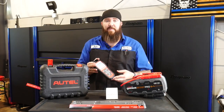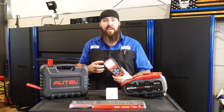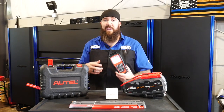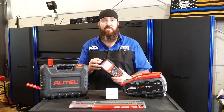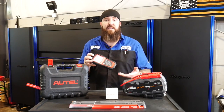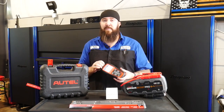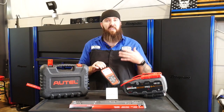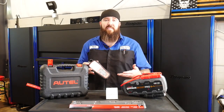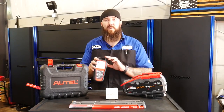It does have a very nice database of all the different makes and models of vehicles. So if you have a new TPMS sensor you're looking to program and it has a manual relearn procedure, all you have to do is click on that section and it will show you exactly how to manually relearn those tire pressure monitors. At $179 on Amazon, it's a great middle-of-the-market TPMS tool — most I've tested have been in the $250 to $350 range, so this is a cheaper option for a lot of backyard mechanic style guys.